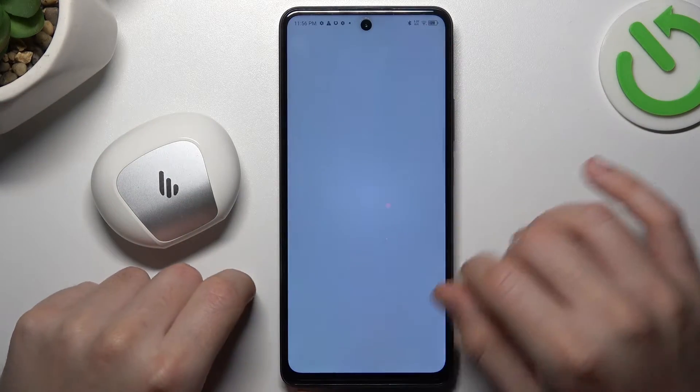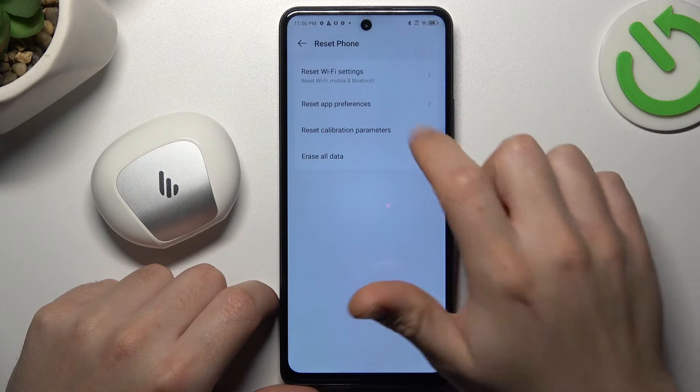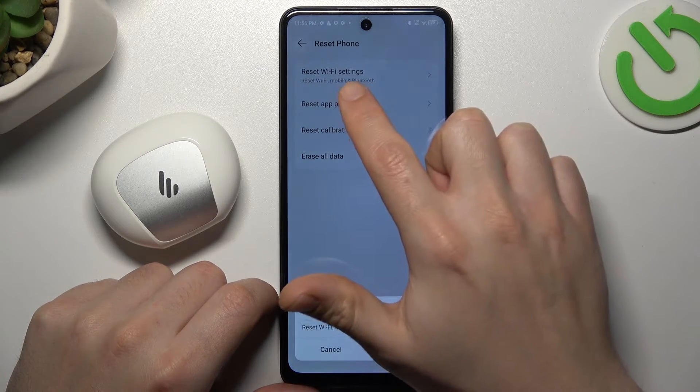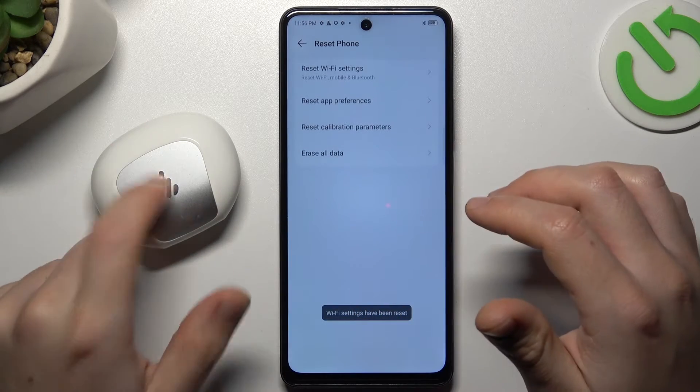But if it's still not found by your phone, let's open the Settings, then swipe down to System, select Reset phone, and choose Reset Wi-Fi settings. As you can see, Bluetooth is included here. Tap on the Reset settings button again and look for your device.